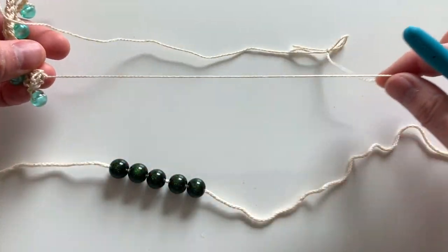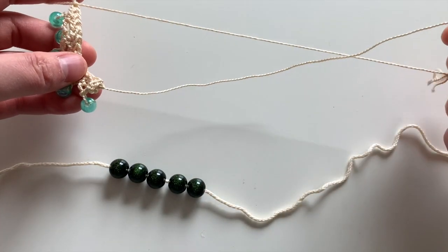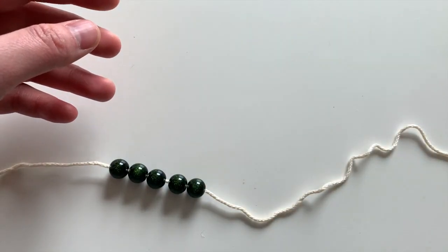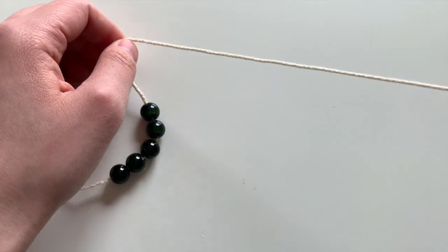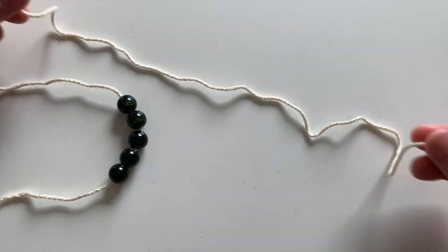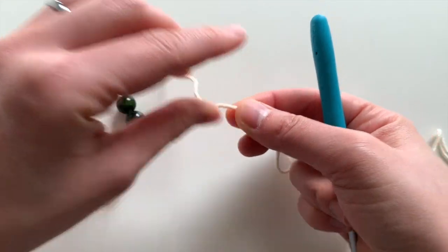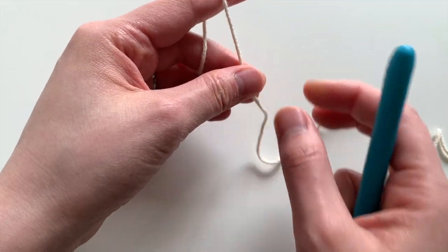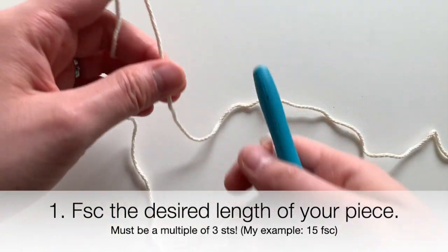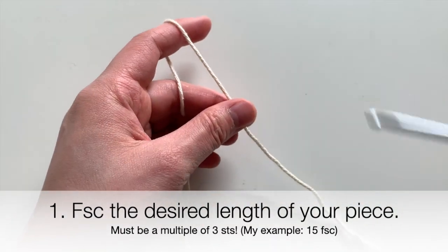What we're going to do is start off with one long yarn tail to make the strap. You can make it a long strap if you're doing a necklace, or a shorter strap if you want to tie it at the end for a bracelet. I'm going to leave a yarn tail the length I want my necklace strap to be, and now I'll do the foundation single crochet stitch, pulling my beads down the yarn so they're out of the way.